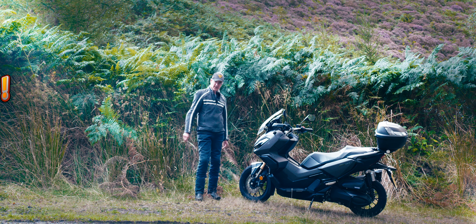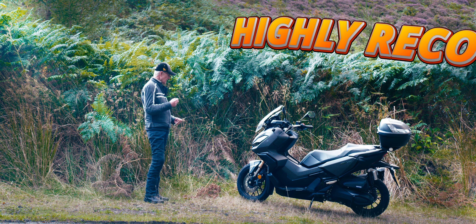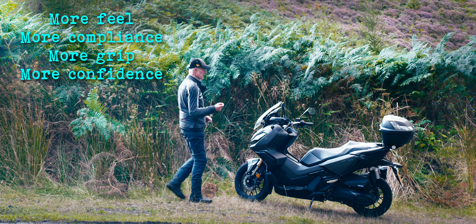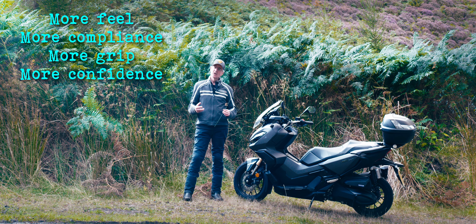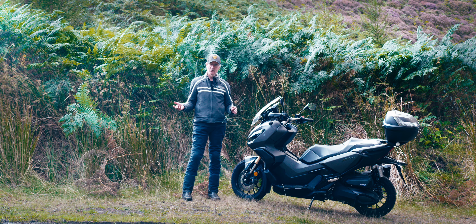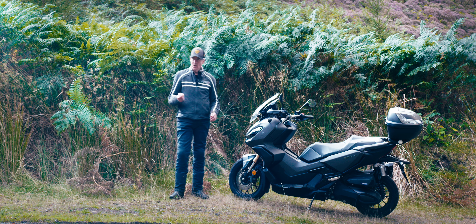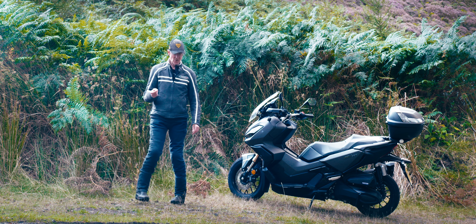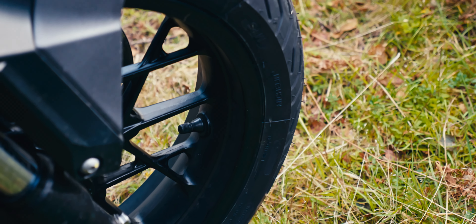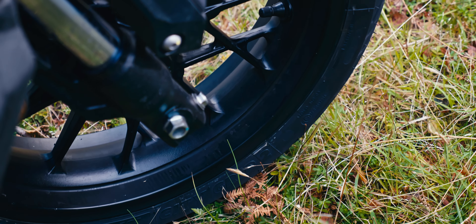I can highly recommend the Michelin City Grip 2s. They seem to have quite a bit more feel, particularly from the front end, than the Carouse did. I always found the Carouse felt a little bit dead, but having no comparison to any other scooter, I just thought that was the nature of scooters — what with the small wheels and basic suspension. But having put the Michelin City Grip 2s on, there's a lot more feel from the front end, and that really translates into confidence.